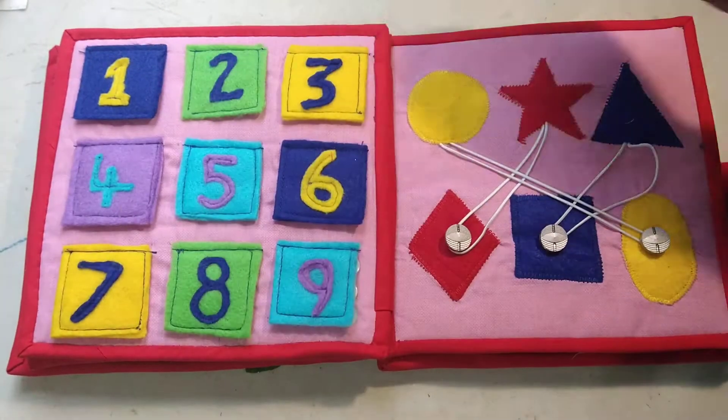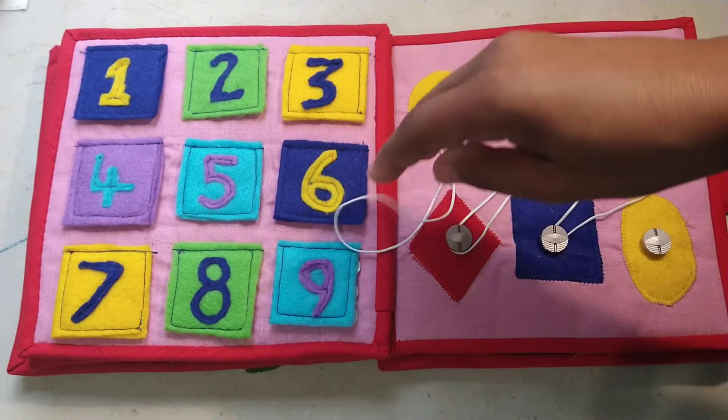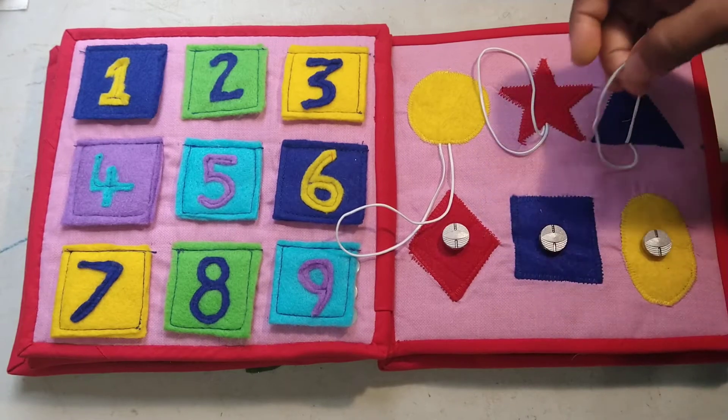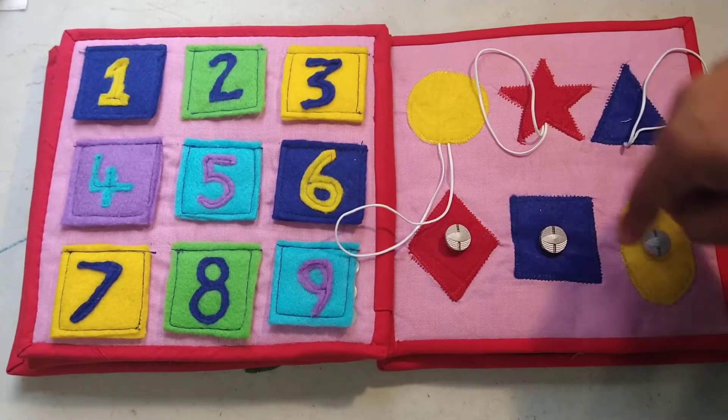This one is not about shapes but actually about colors. The idea is that he has to match the colors — so blue to blue, red to red, yellow to yellow — regardless of whatever the shape is.